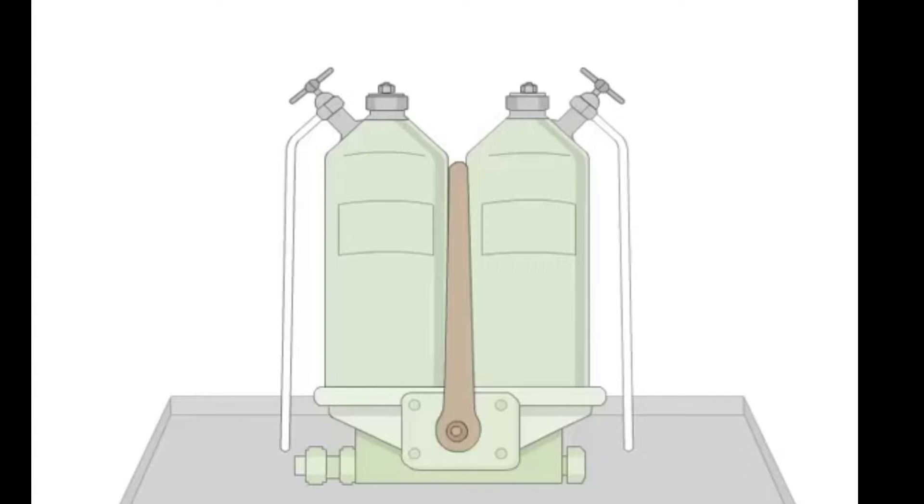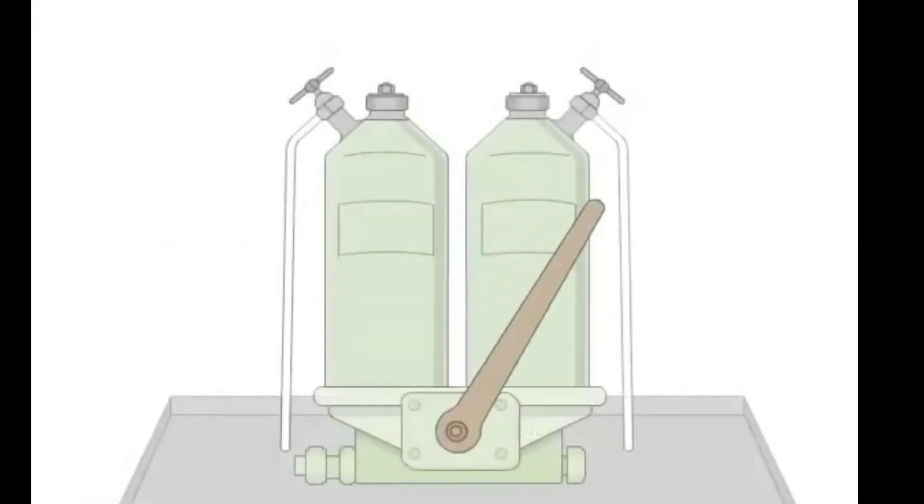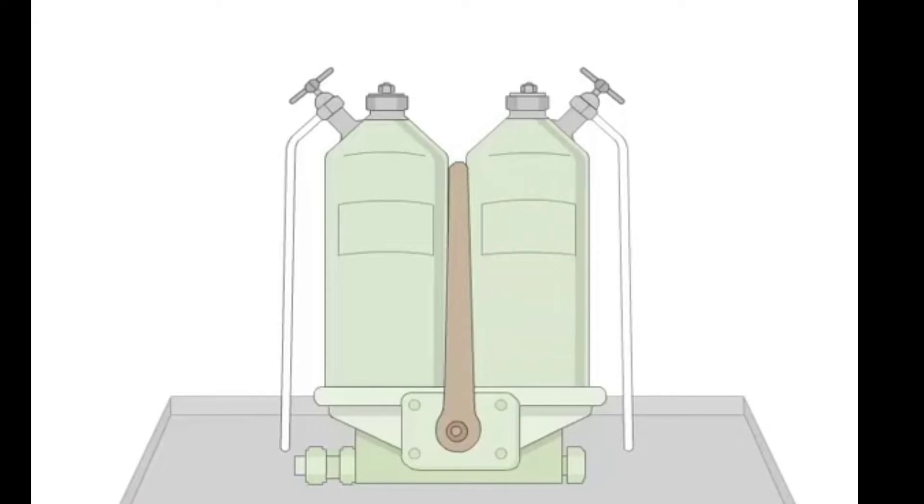We blow off one filter at a time using this lever. We partially block the oil flow to one filter and then increase the flow back to normal. We do that because the oil flows back and cleans the filter element. Repeat the same procedure for the other filter.